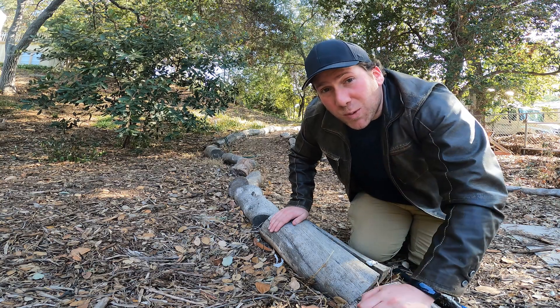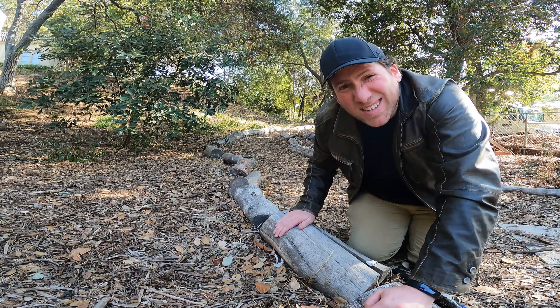Hey adventurers! Welcome to Herping 101. Today we're going to talk about logs and other types of cover.